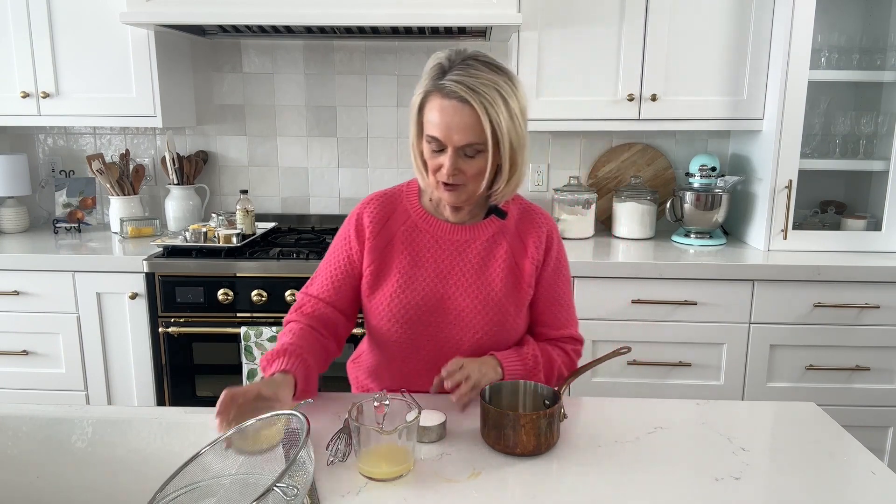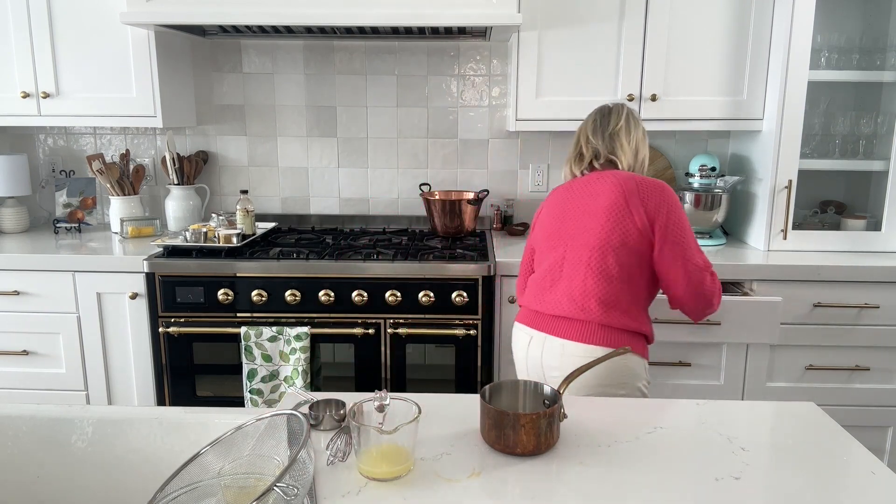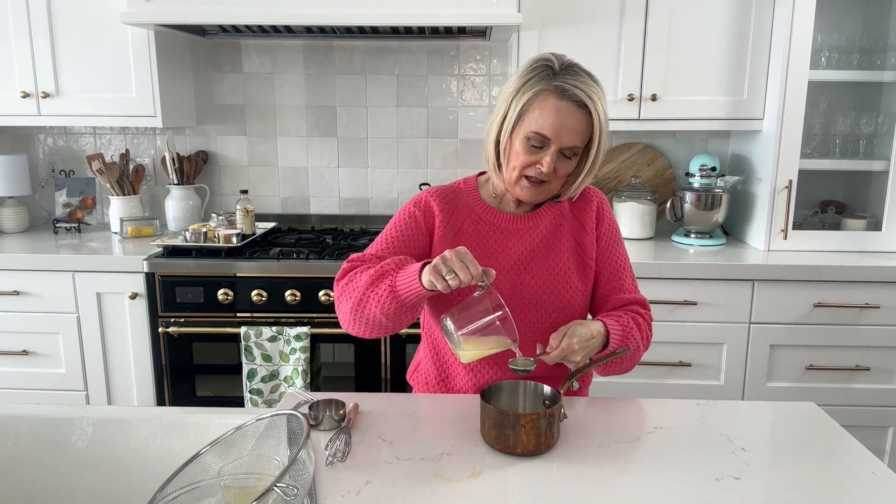Most lemon curd recipes call for just egg yolks, which is great if you've been making something like that mini pavlova for two and you have leftover egg yolks. But if you just want to make lemon curd and don't have leftover yolks, go ahead and use the whole egg, which is what I've got here — just one whole egg beaten up. Then we're going to add in a third of a cup of sugar, about a teaspoon or one lemon's worth of lemon zest, and two tablespoons of fresh squeezed lemon juice.